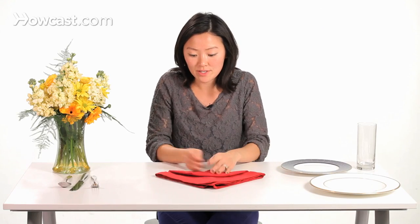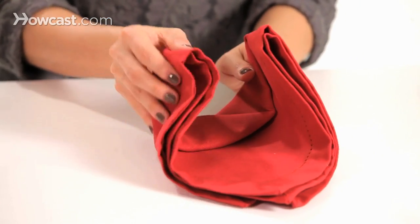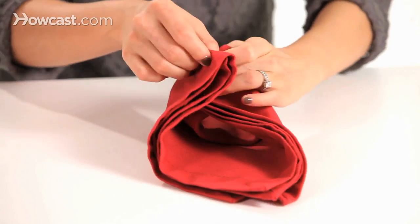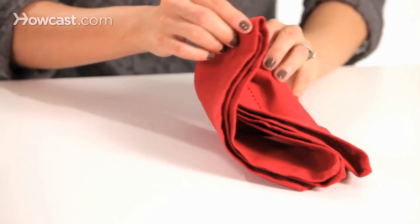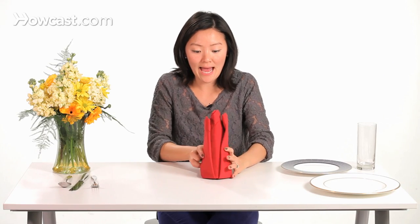Both edges are going to come up and wrap around to create the crown hat. We're going to tuck in to that corner right there, and pull it around until it's an upright hat.